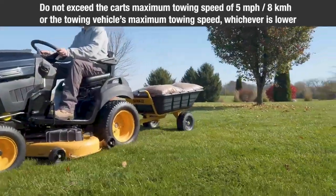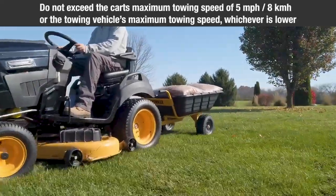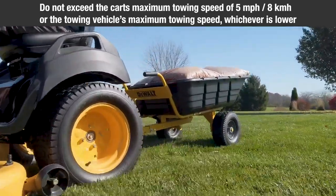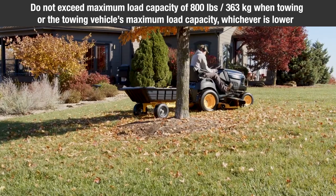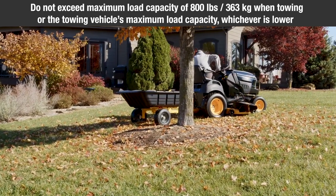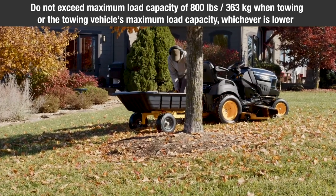Do not exceed the cart's maximum towing speed of 5 miles per hour (8 kilometers per hour), or the towing vehicle's maximum towing speed, whichever is lower. Do not exceed the maximum load capacity of 800 pounds (363 kilograms) when towing, or the towing vehicle's maximum load capacity, whichever is lower.